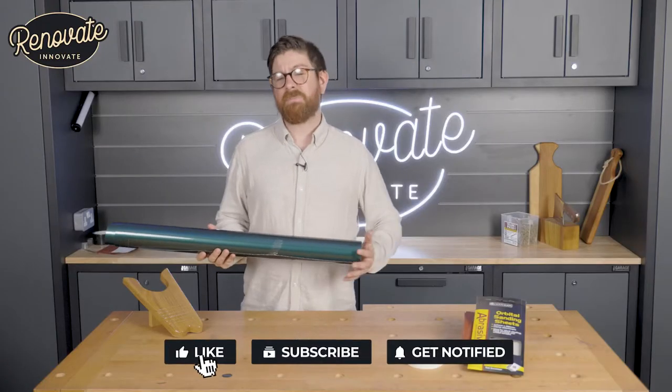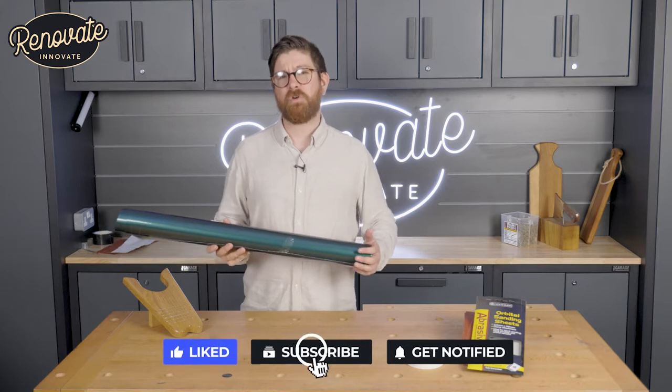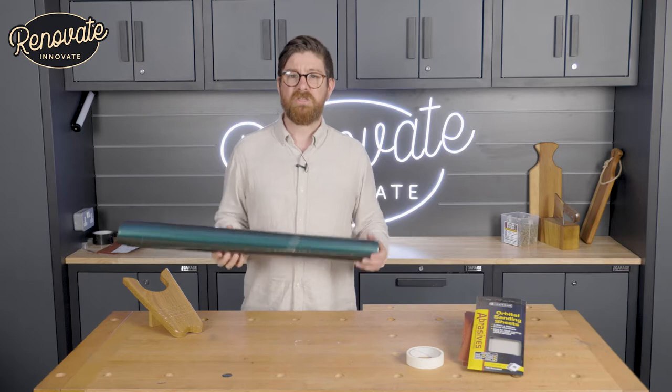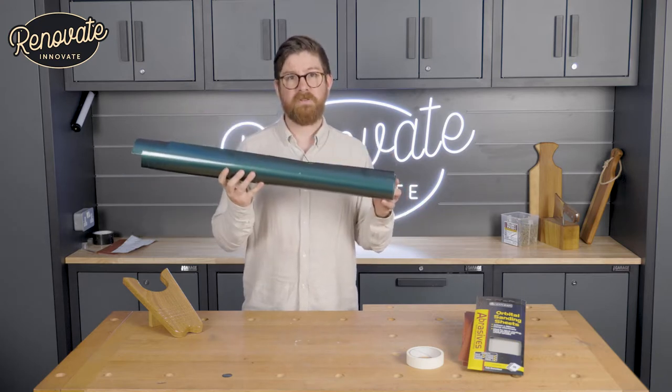Welcome to Renovate Innovate. Today I'm going to show you how we totally transform a tired 1970s motorcycle tank using some 20 pound vinyl. Let's roll the video.